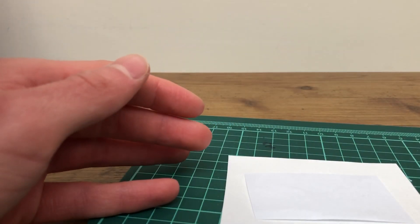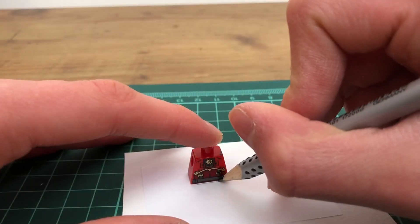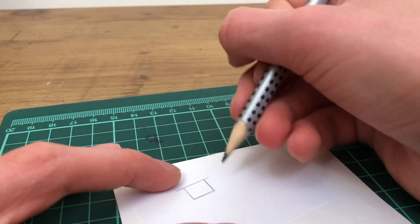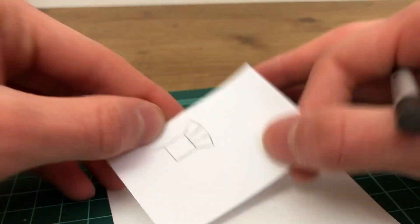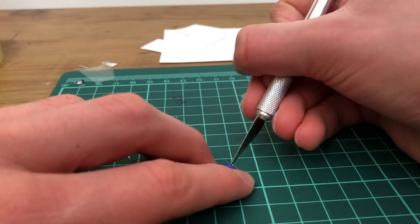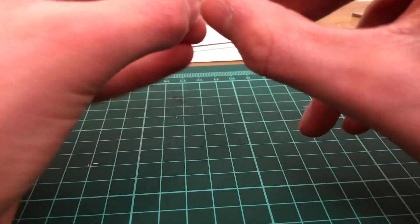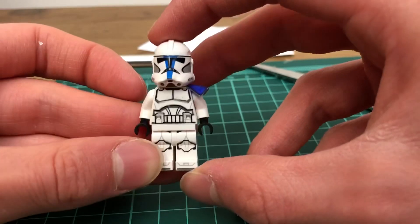Then I made the pauldron. To do this I just drew around a LEGO figure body and made it so that it fits along the top of a LEGO figure. Then I drew on the pauldron, stuck some tape underneath, and got a craft knife and scored some lines where the pauldron is going to fold. Then I stuck some more tape on to make sure the pauldron would stay bent when I put it on the figure. I'll probably do a full tutorial for this in the future.